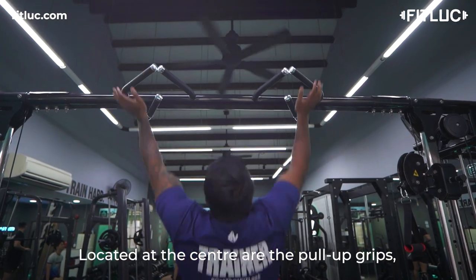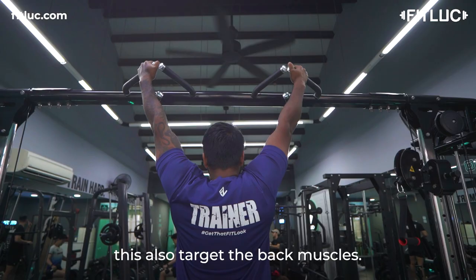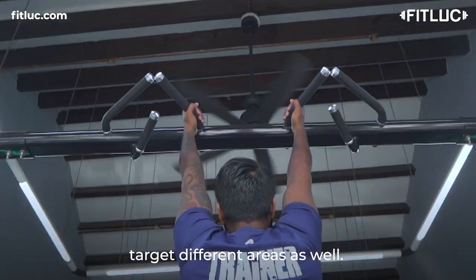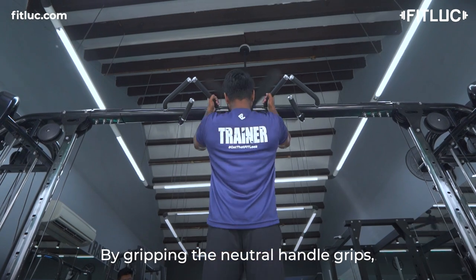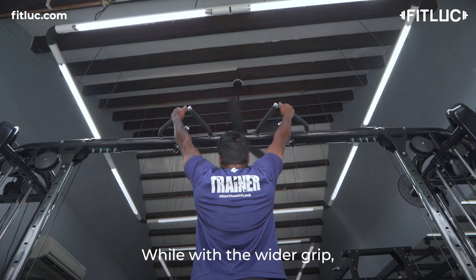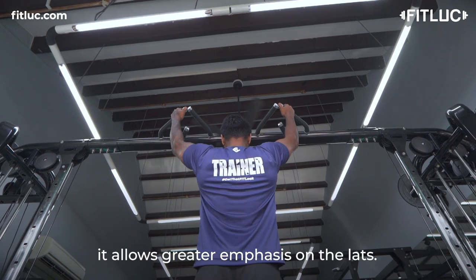Located at the centre are the pull-up grips to also target the back muscles. Varying the grips will also help you target different areas as well. By gripping the initial handle grips, it allows greater emphasis on the bicep and forearms, while with the wider grip, it allows greater emphasis on the lats.